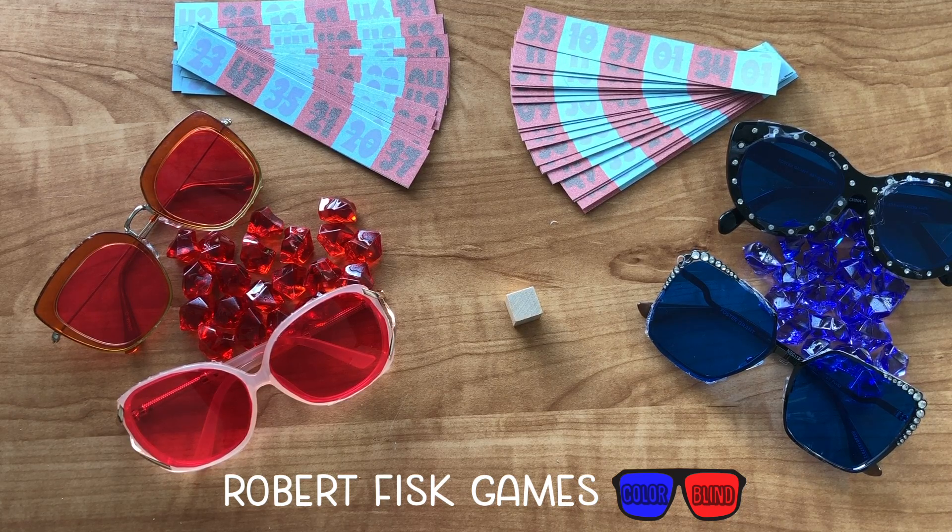Colorblind is a family-friendly abstract game which has players completing different patterns, pushing their luck with hidden movement. The game takes roughly 15 to 20 minutes, can be played between two and four players, ages seven and up.